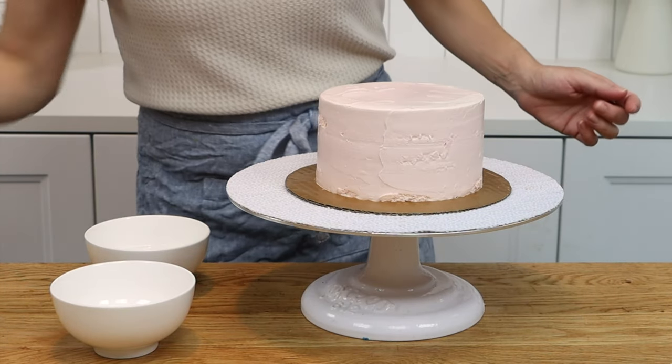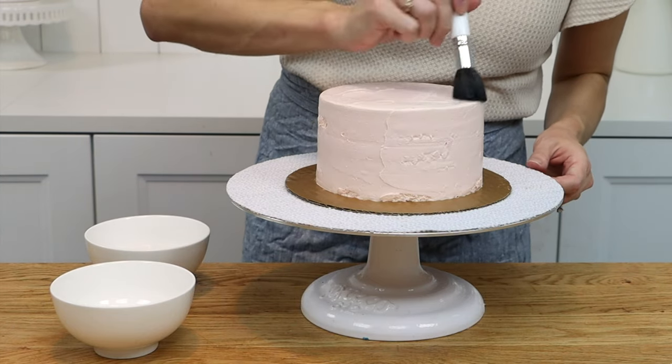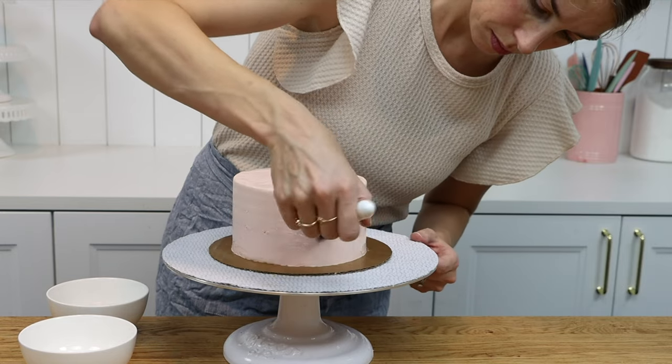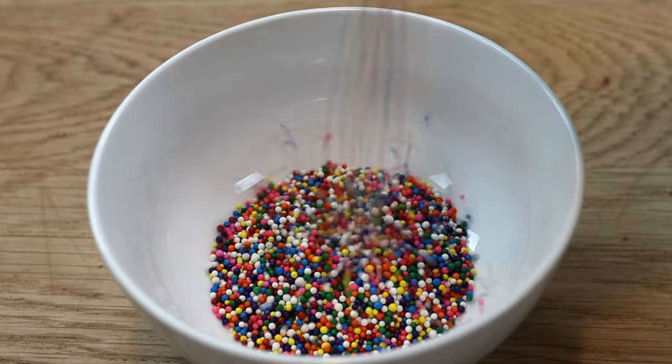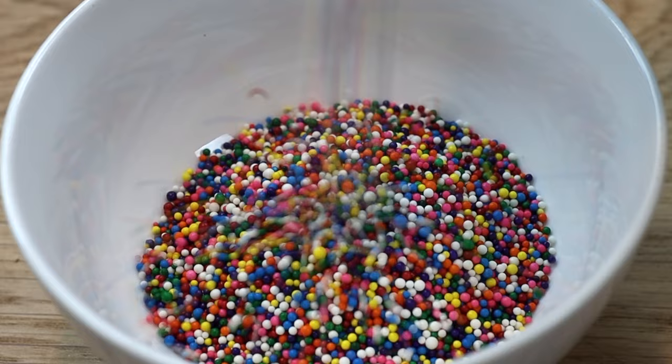This next technique is perfect if the frosting on your cake isn't perfectly smooth. Chill the cake to set the frosting and then brush it with a bit of water to make it sticky. Pour some sprinkles into a bowl — these are nonpareils or hundreds and thousands, and they work best because you won't bite into big crunchy chunks of sprinkles.